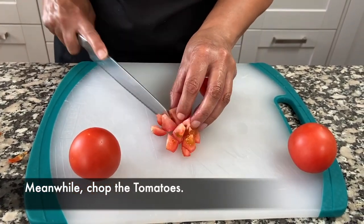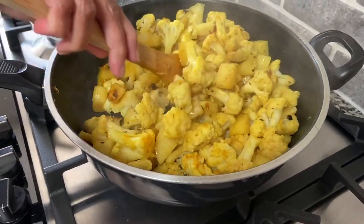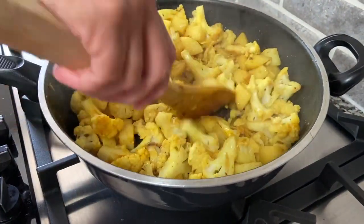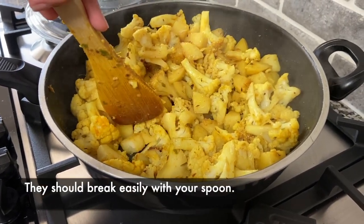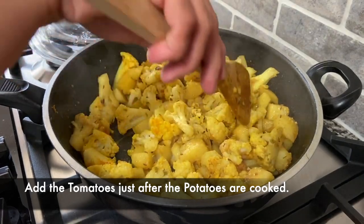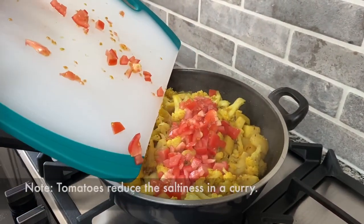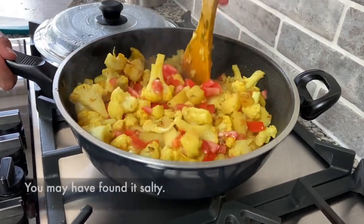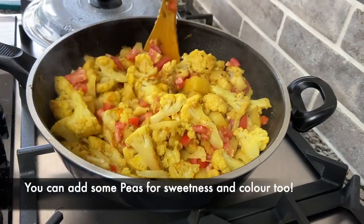While the curry is cooking, chop the tomatoes. As the curry cooks you'll notice that the water gets absorbed by the cauliflower and the potatoes, so you don't have to worry about it becoming saucy. I'm going to check if the potatoes are almost there — yes, almost done. I'll give it another few minutes and then add the chopped tomatoes and mix them in. You can also add peas if you like.